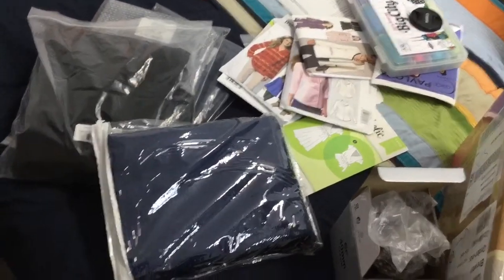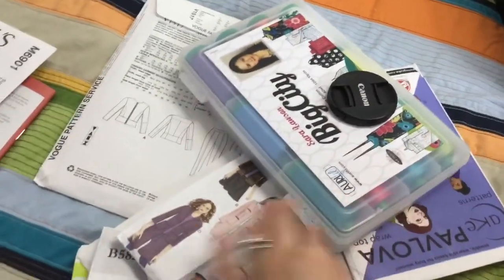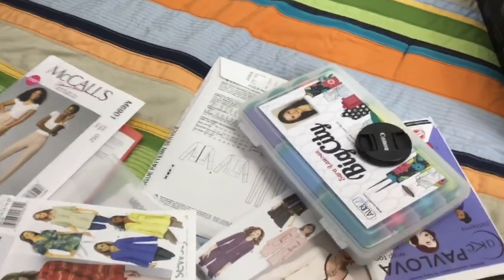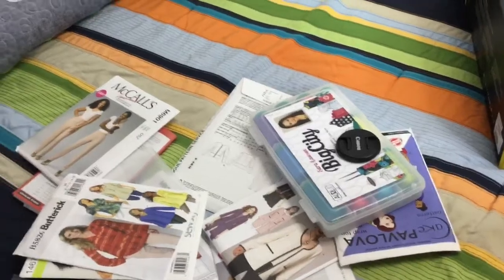Let's get back to this messy bed. I've got patterns, a bunch of patterns. My Sarah Lawson Sew Sweetness Big City Thread Collection by Aurifil, which is amazing — it's a great deal. I think I got it on a Black Friday sale a couple years ago and most of the spools are really full.